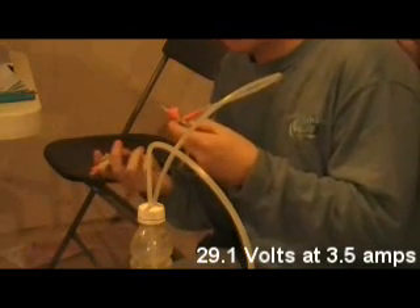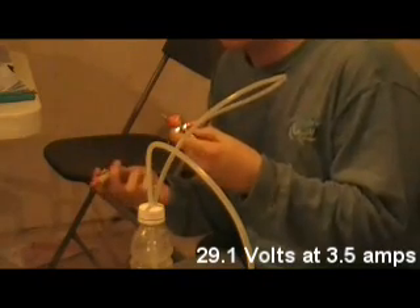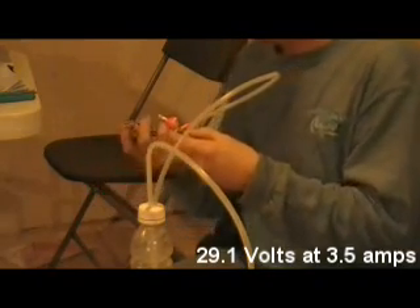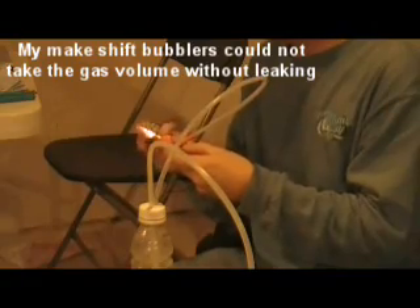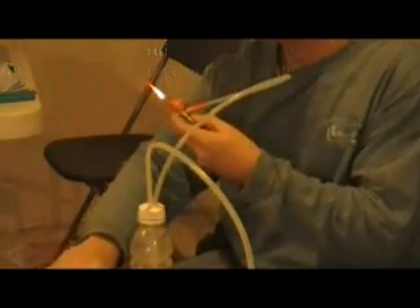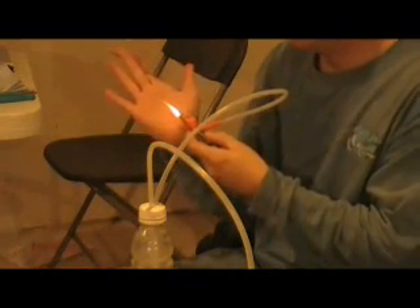It's running at exactly 3.5 amps. I've got it turned way down because any more gas production than this and I just spring leaks everywhere. Here's your HHO flame. For size comparison, you can see it's just about as long as the palm of my hand.